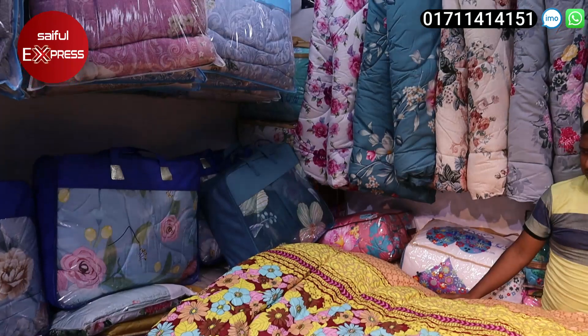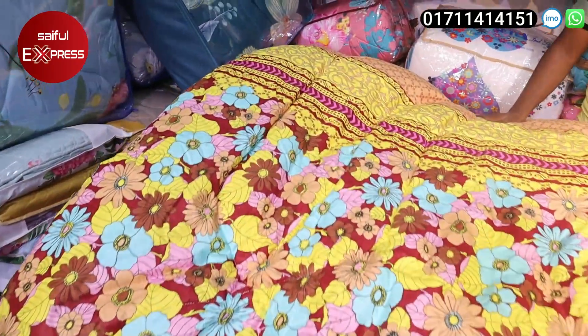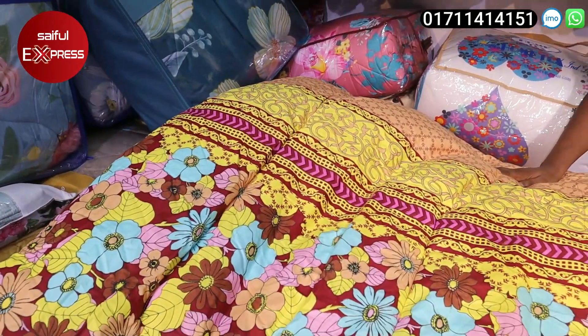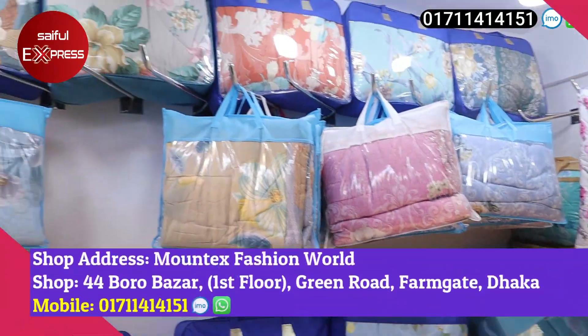Friends, here are the most popular items in the Mound Tex Fashion World. It is a flower printer. It is a very reasonable price, a very good price. It is a very good collection.